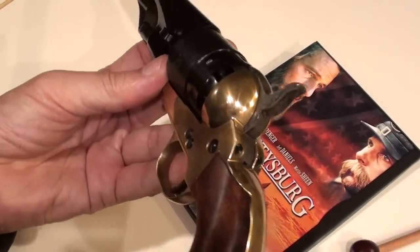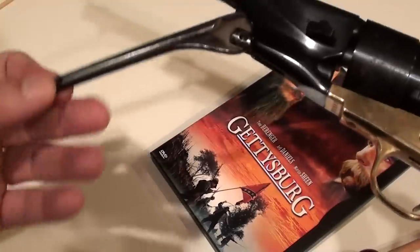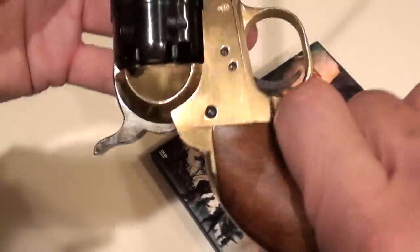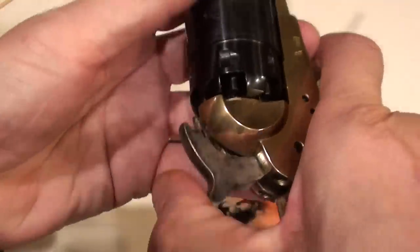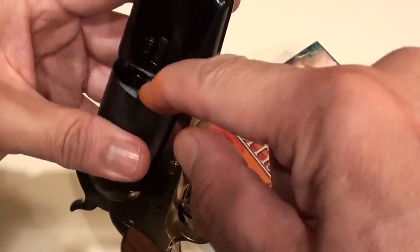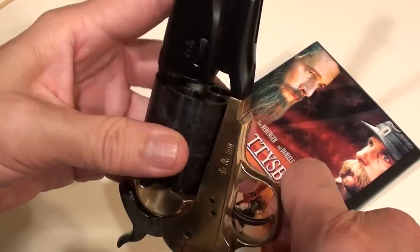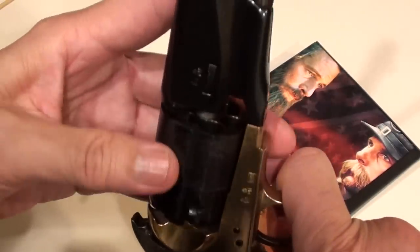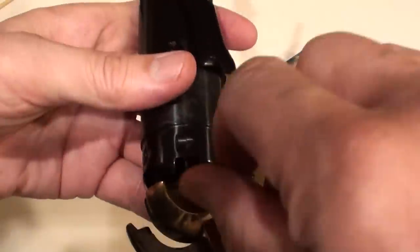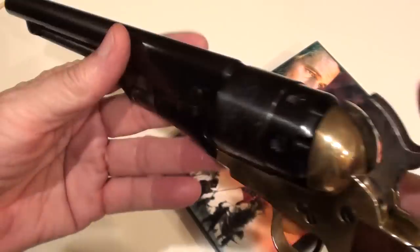To show you this revolver a little closer, it's got a brass frame and here is the little ramming device. You can see how it would ram the ball. The powder charge was poured into the chamber, then a ball was pushed on and seated all the way down — this was done in all six chambers. Then the percussion caps would be placed onto each nipple and the revolver would be ready to fire.